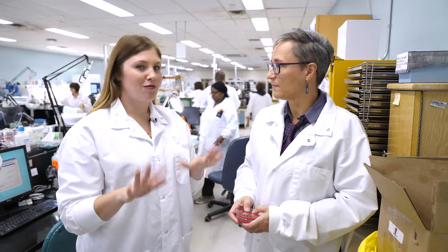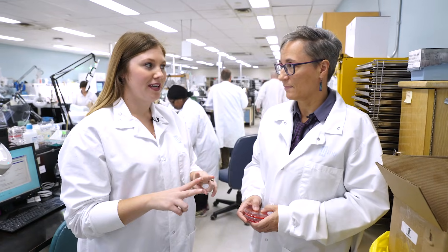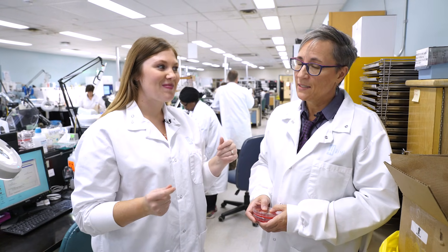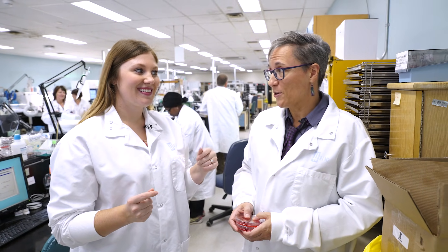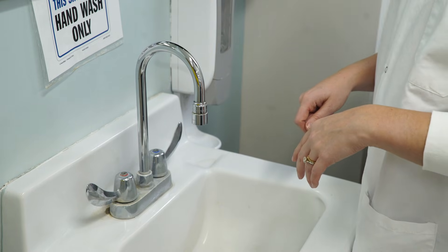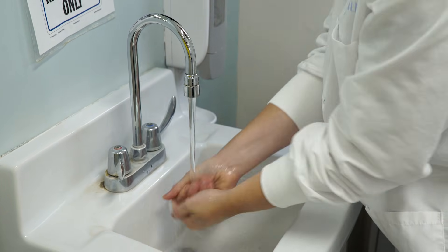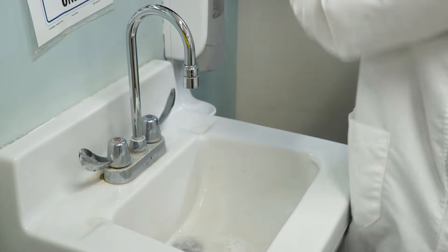Now we have our plate with unwashed hands, and now we're going to wash our hands two ways. To properly wash your hands you need to wash them for at least 20 seconds. People often don't spend enough time, they don't take off their jewelry, and they don't dry their hands properly — which is an important component in getting the hands clean.